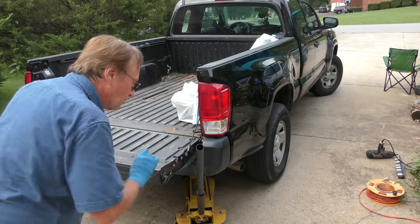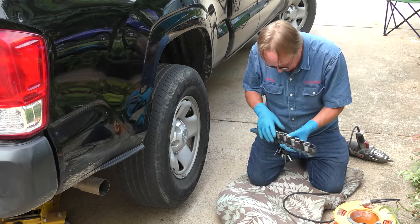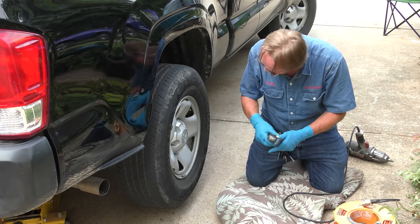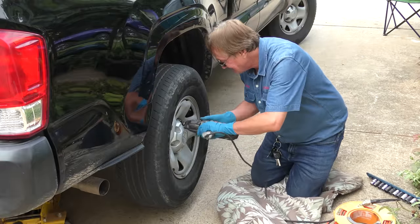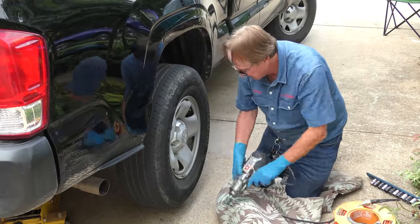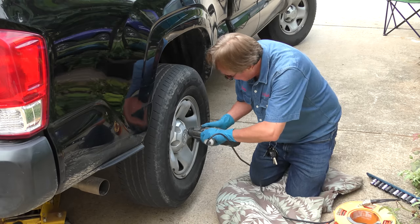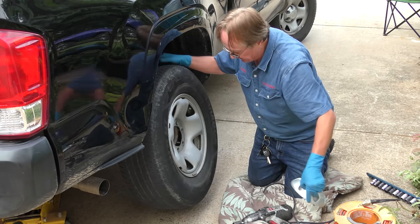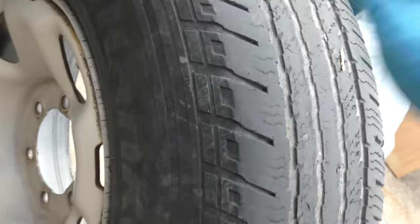So we'll jack the Tacoma up, then plug in my electric impact wrench — they're perfectly fine for taking these off. We'll guess on the socket, and we'll take them off. And off goes the tire. We don't need this wheel cover; we'll take this crappy old tire away. You can see it's pretty worn down, there's no wear bars left in the middle. Time for a new tire.